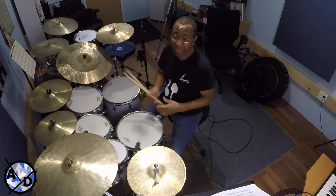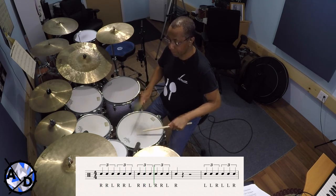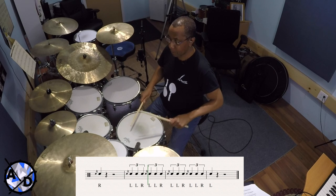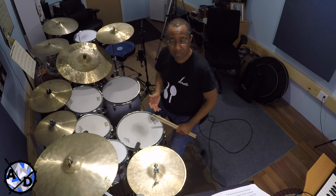Let's start by deconstructing exactly what a Swiss Army triplet is. It's a triplet, naturally, but the sticking is right, right, left. You can also do the reverse: left, left, right. And you put a flam in front of each set of triplets. Here it is without the flam, then with the flam, and in reverse. And of course you can play that in sixteenths or eighth notes as well.